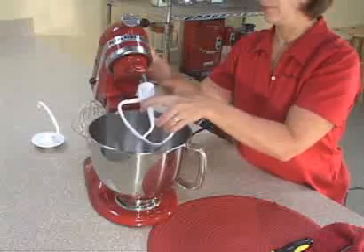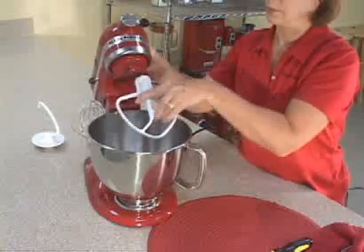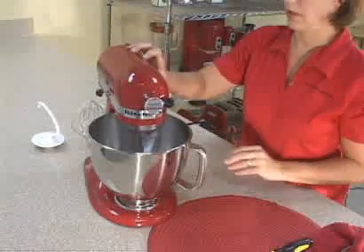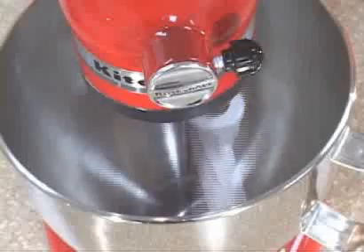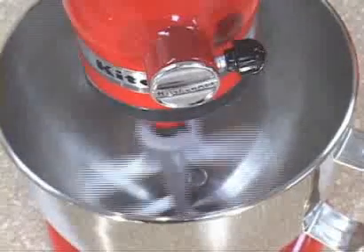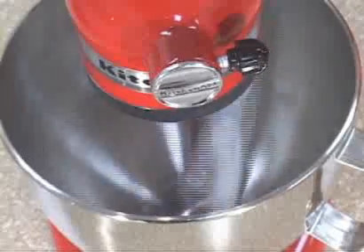Reattach the beater, lower the mixer head into the bowl, lock it into place and again use the stir speed. Here you see the dime is gently nudged by the beater each time it goes around the bowl and your adjustment is correct.